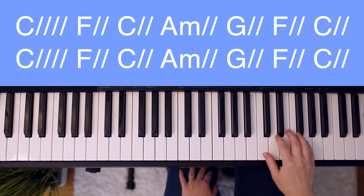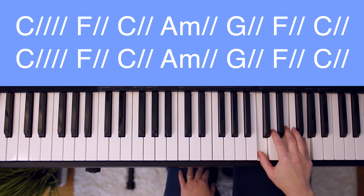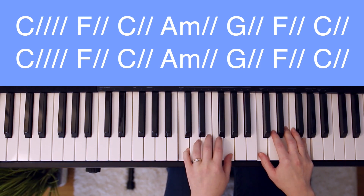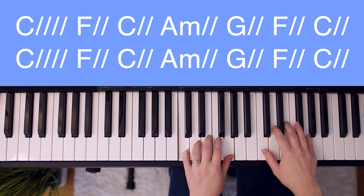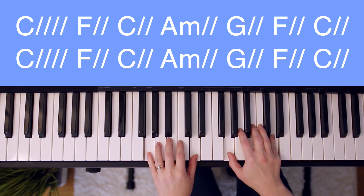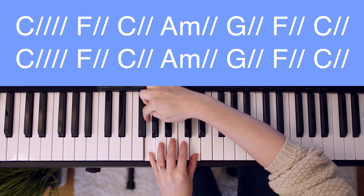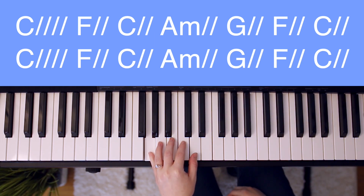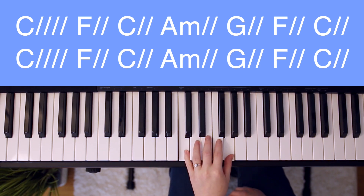Our starting position is going to be our right hand on the C major chord, and our left hand on the root note and the fifth. If you're wondering what the root note is, just think of the name of the chord. So if we're playing a C major chord, the root note is going to be a C, and if we're playing a G major chord, the root note is going to be a G. To find the fifth above, you just start at the root note and count up five, which gives us D when playing the G major chord, and G on the C major chord.